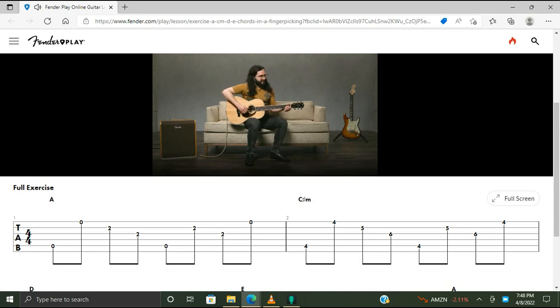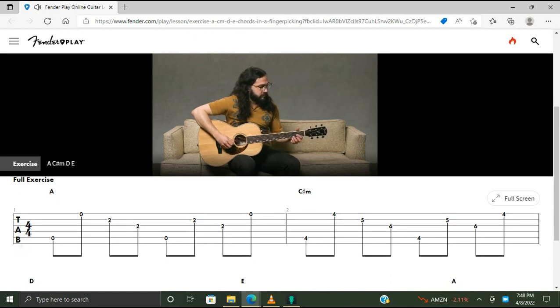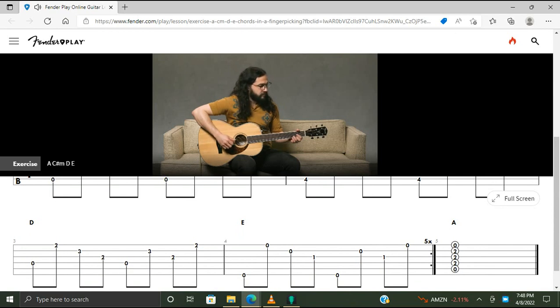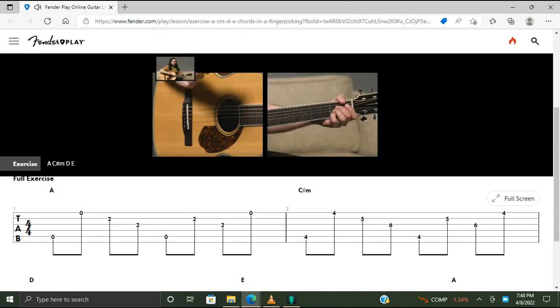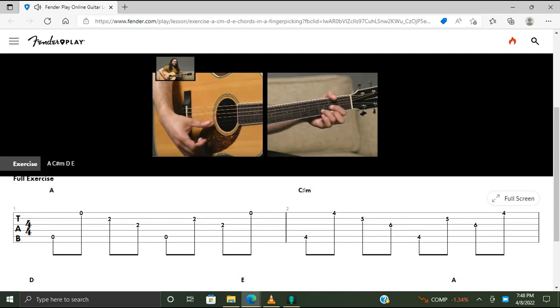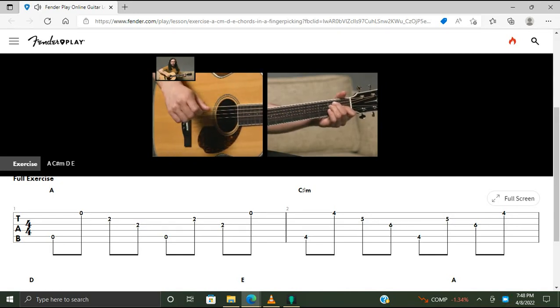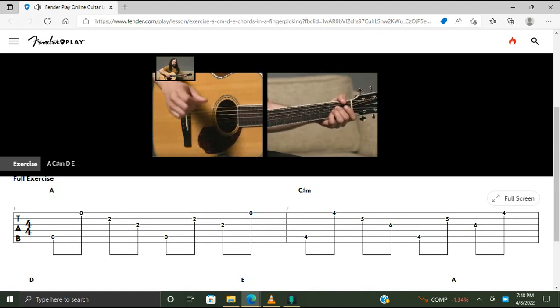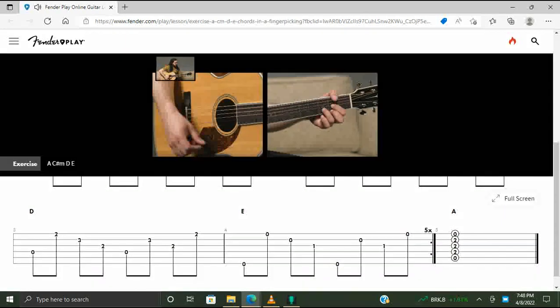Here's how it sounds. In the fret hand we have four chords. First chord is an A — that's our one chord. The root note is on the open A string. Our three: C sharp minor — the root is on the A string, fourth fret. Our four chord D — the root note is on the open D string. Our five chord E — the root is on the open low E string. We have one bar of A followed by C sharp minor, full bar. Third bar D, and last bar E.